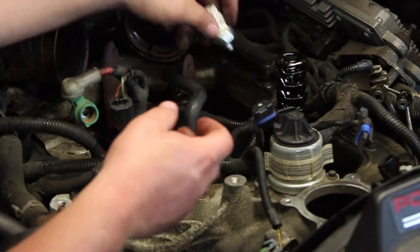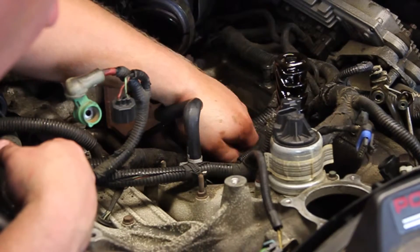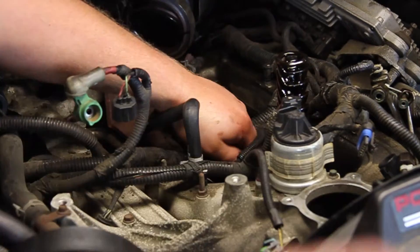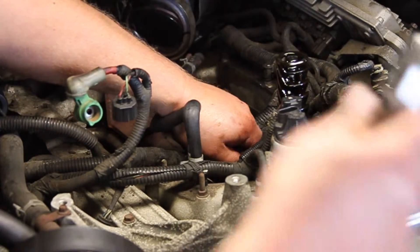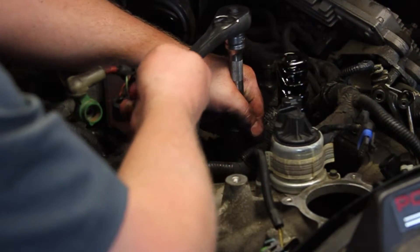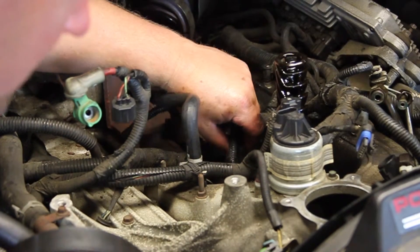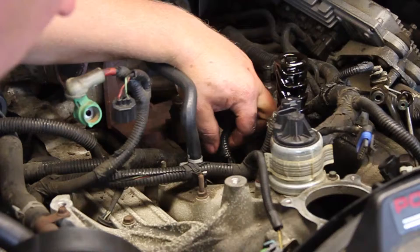Our new sensor has a new o-ring on it. We get it started by hand, run it down finger tight, then take our ratchet and torque it down the rest of the way. Make the electrical connection and we're all set.